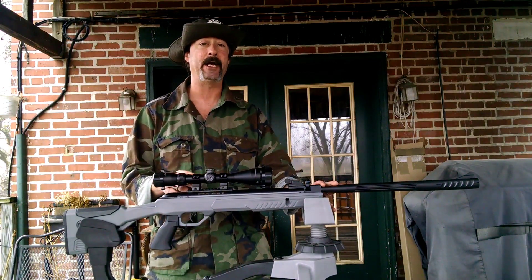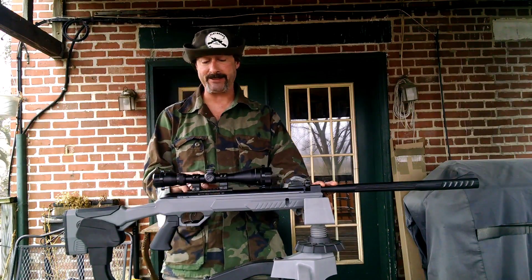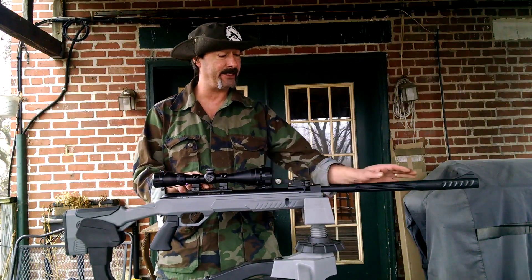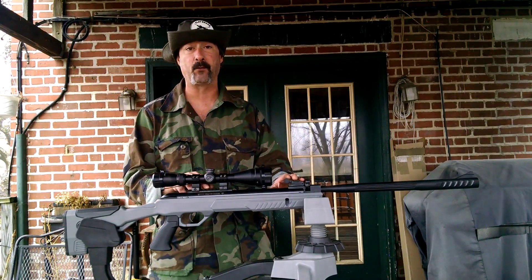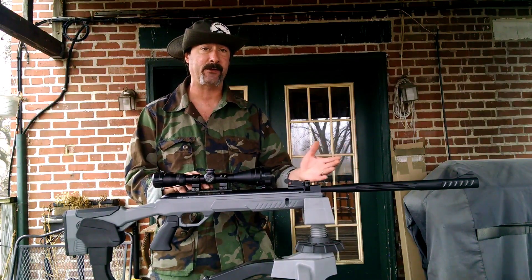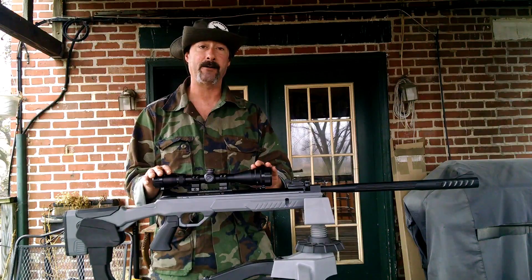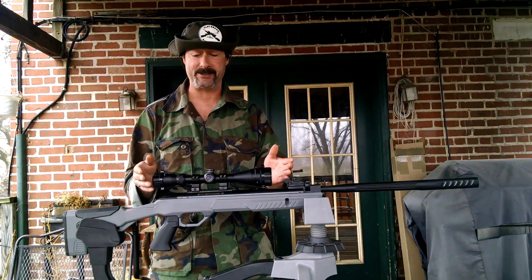It is running on nitro piston technology. It does have Picatinny Weaver style mounts up here, along with open sights that are fully adjustable for windage and elevation. They're a little on the dark side but they're serviceable — they'll do in a pinch if your scope doesn't work out for you.